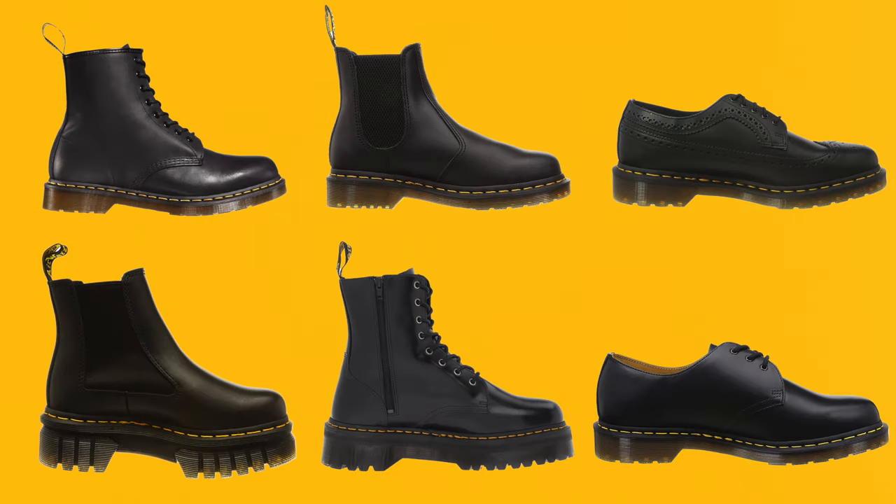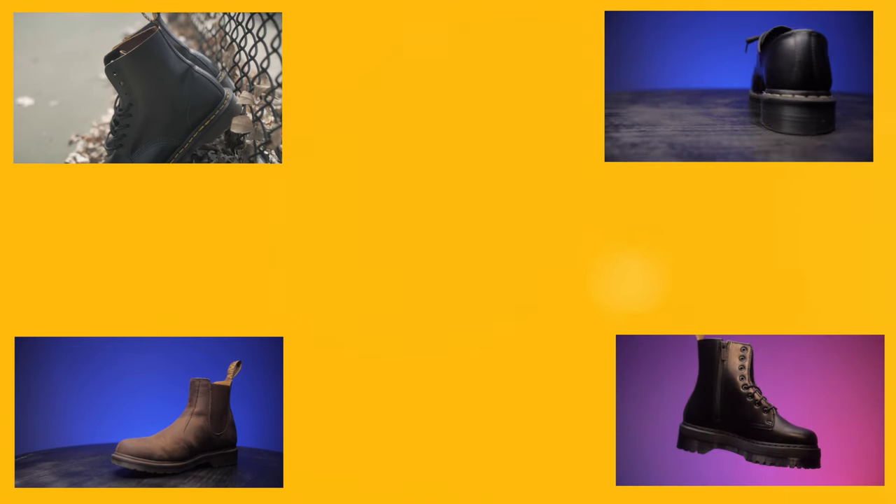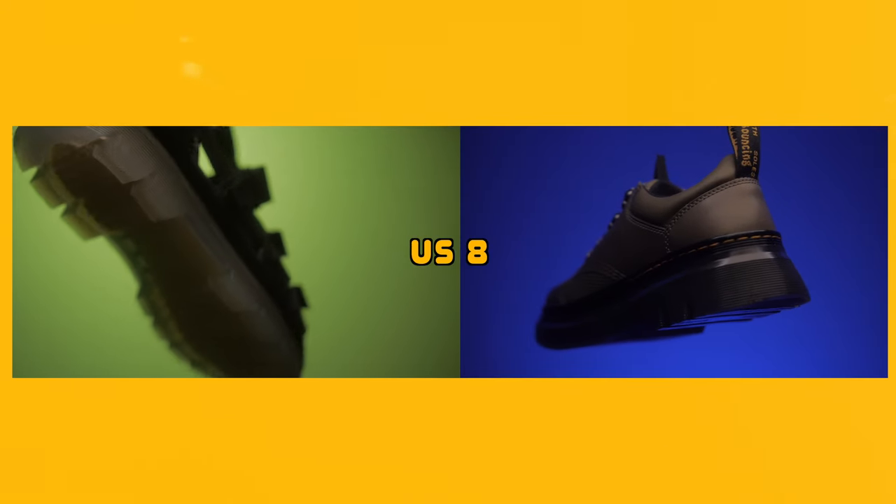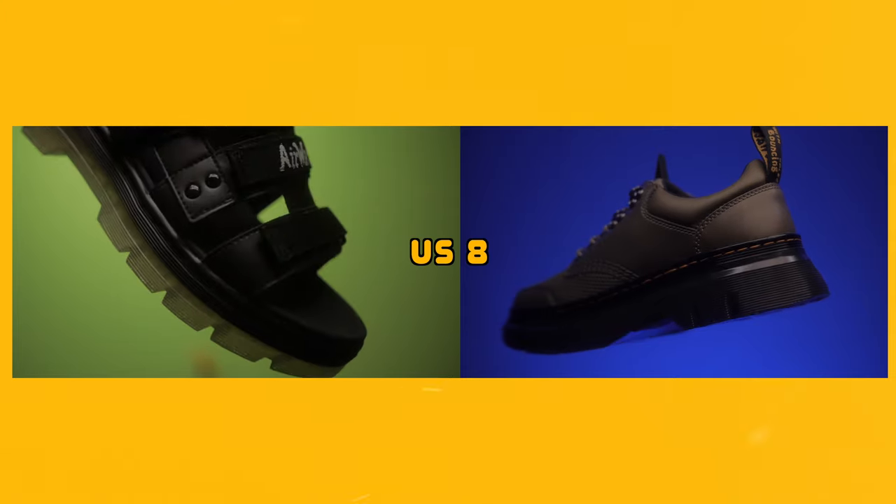For the most part, the core Doc Martens all have the same sizing. For example, my 1460s, 1461s, Chelsea boots, and Jadens are all a US size 9 and fit pretty much the same. But when it comes to sandals and Teric styles, they fit a little differently. That's why I highly recommend trying boots, shoes, and sandals in store before purchasing, because sometimes they fit a little wonky.